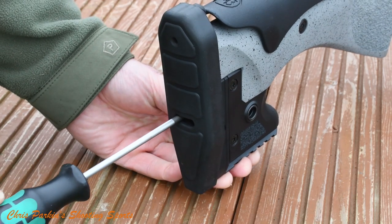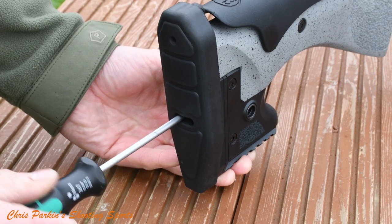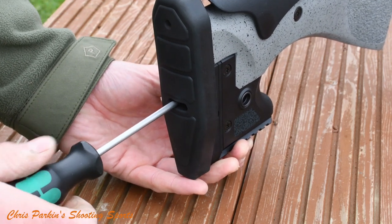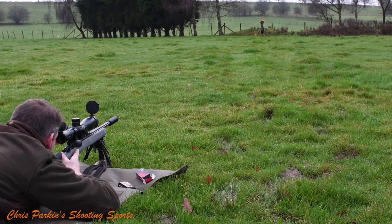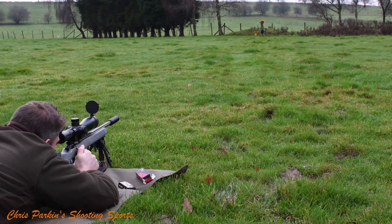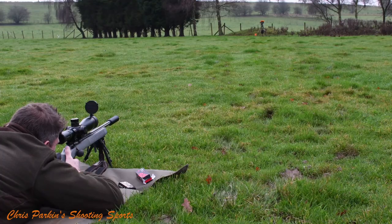There's also rotational adjustment on the recoil pad to make sure you've got the most comfort in your shoulder pocket. Bolt lift is just 60 degrees and CZ have reduced the striker weight to two thirds of its former level for less discernible feel on firing. Trigger sear engagement can be adjusted without the rifle being removed from the stock, though you do need to take it out to set the trigger weight and over-travel. Full adjustment range is 8 to 15 newtons, which is 800 to 1500 grams.